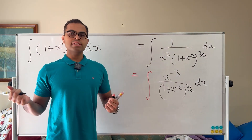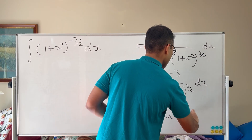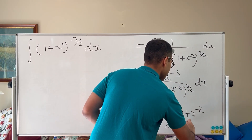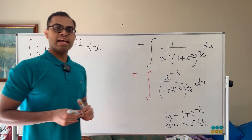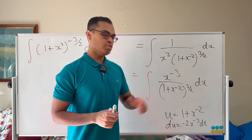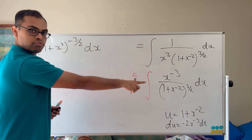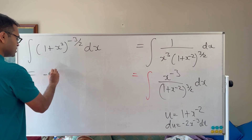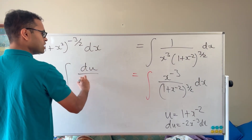We set u = 1 + x^(−2). Differentiating gives du = −2x^(−3) dx. So x^(−3) dx = du / (−2), which is (−1/2) du. Substituting, we can write the integral as negative one half times the integral of du over u^(3/2).